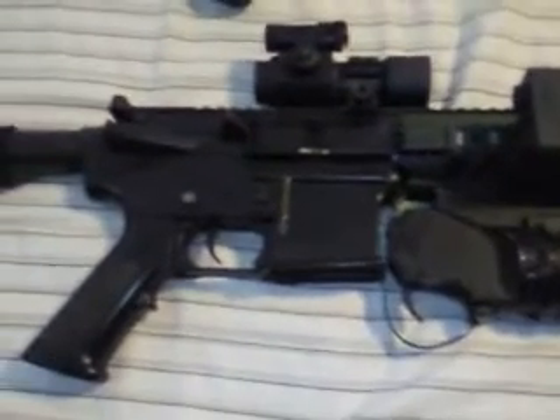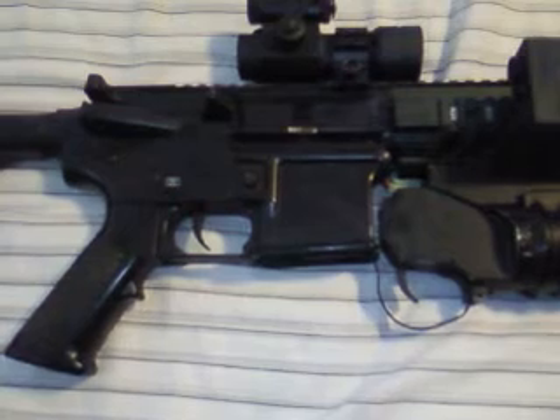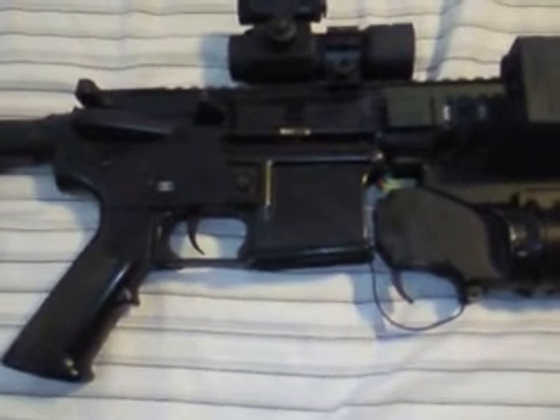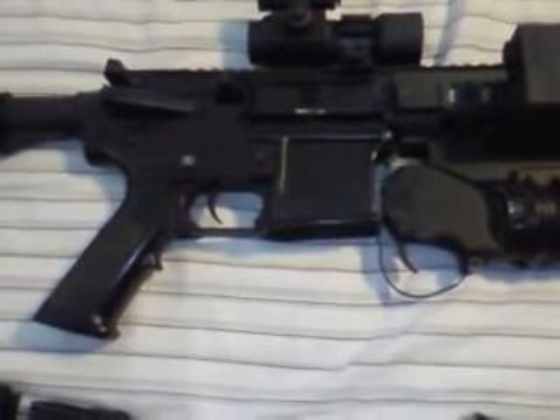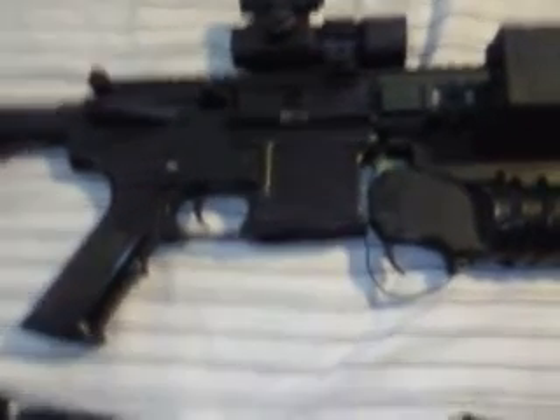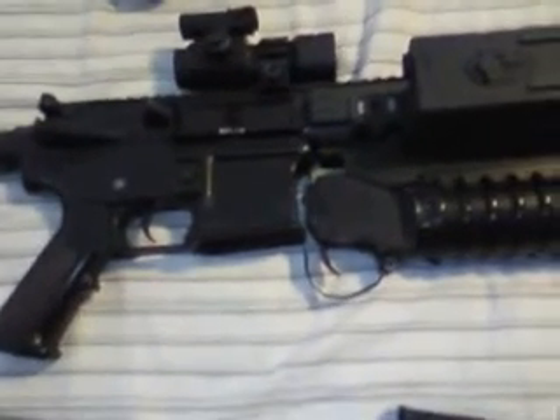This M4 is extremely loud because of the high-tension spring in it. It's doing about 390 FPS. It has an irregular pitch spring in it, so the pitch is different — hence the name irregular pitch. I'm a genius, right?